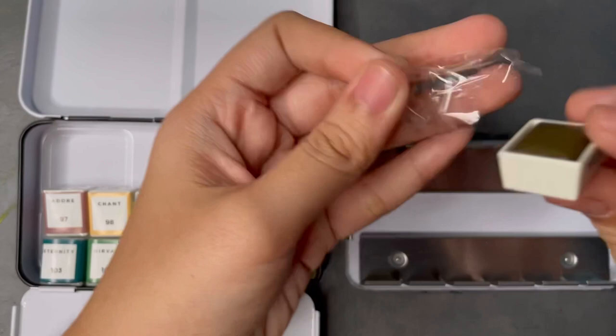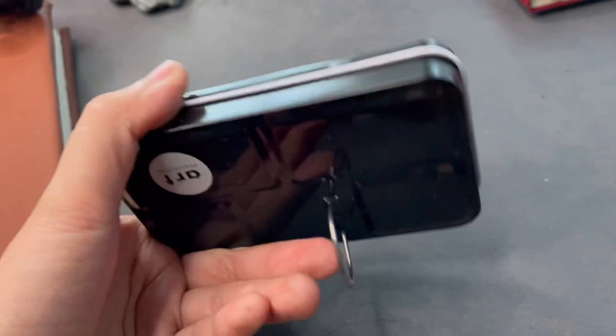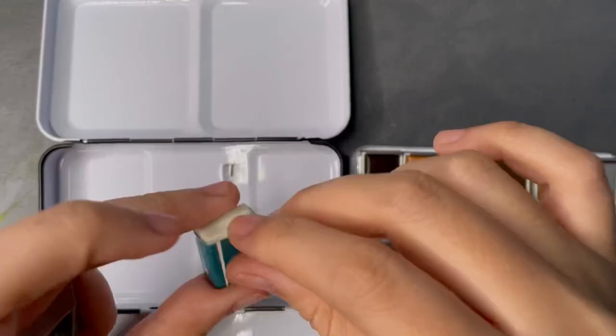I also really love the packaging. I love this tin container — the pans are all secure in there and there are two mixing palettes, so very convenient. You can take this to travel with you, and if you have a water brush then you're already set to paint.